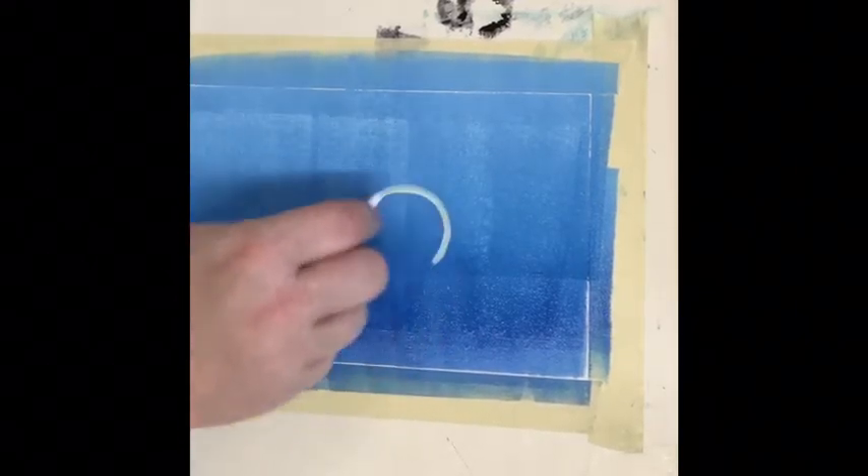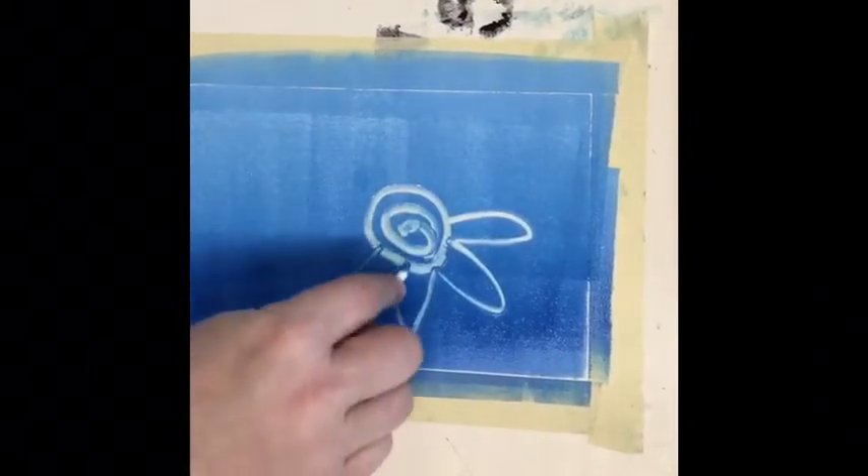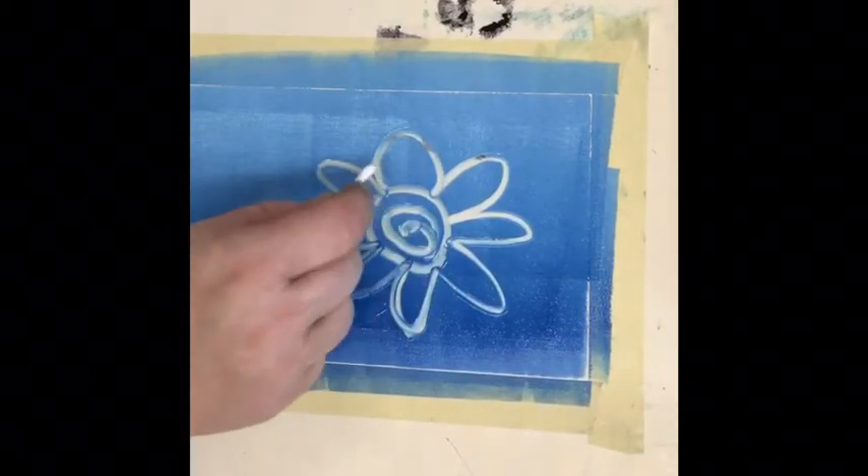Now what you're going to use is q-tips. You're going to draw a design quickly. As I use up the q-tips I'm just going to set them aside. Later on I will throw them in the trash.